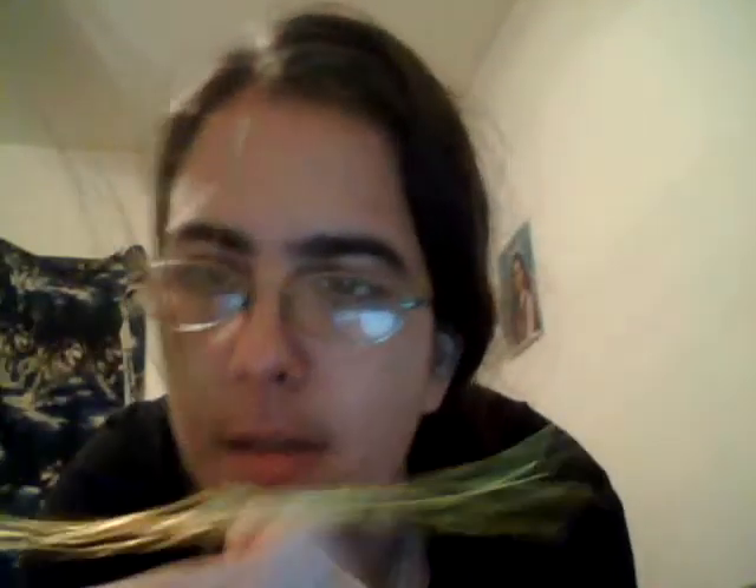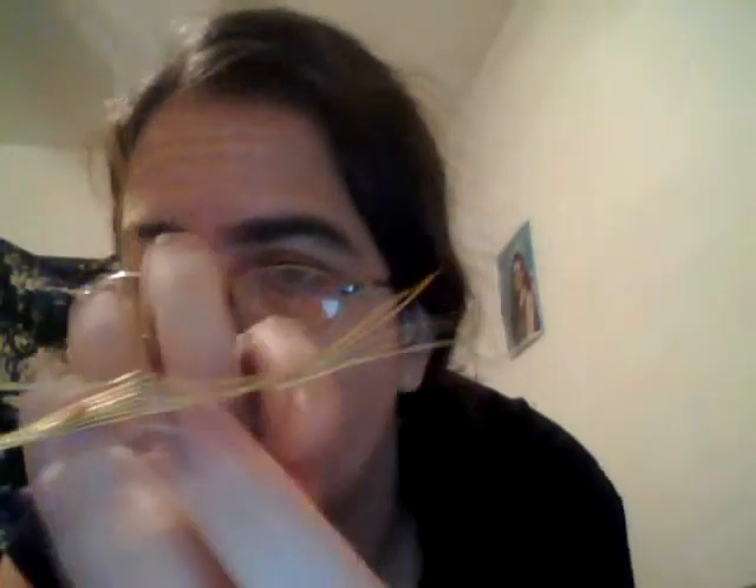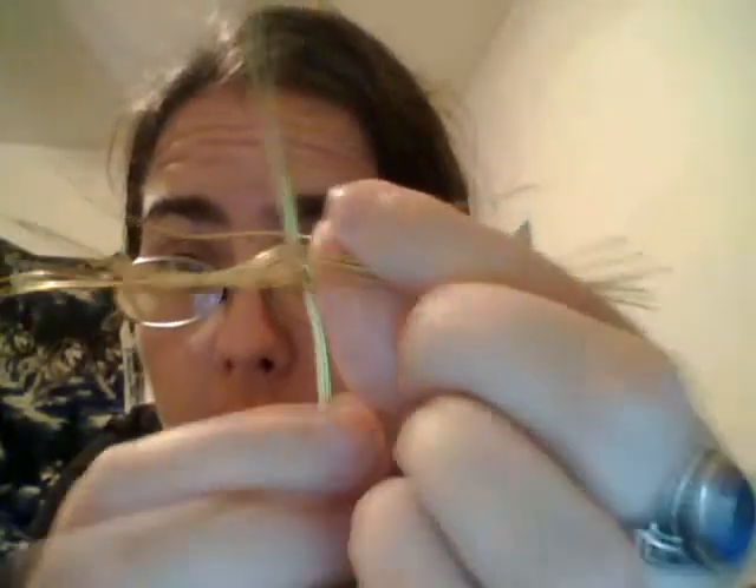To start, we take the bottom wire and bring it up and around like this. This is how it looks — just like that. We continue to do that, taking the one on the other side and bringing it up and around the other direction so that it forms somewhat of an X. I will continue to do this until they're all done.